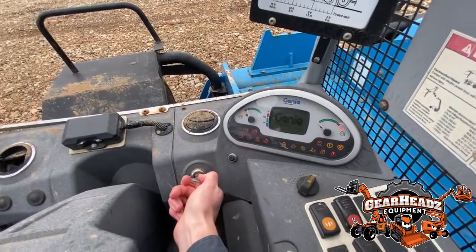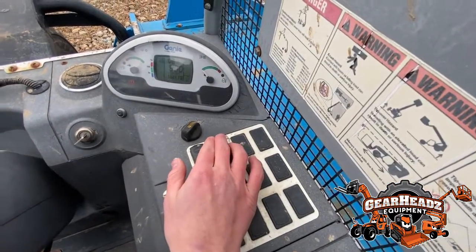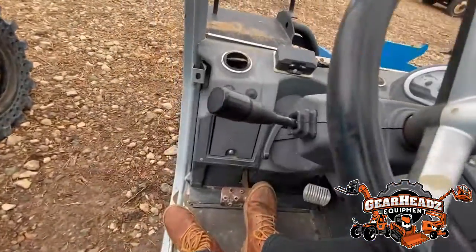Here we are going to show you how to control this machine from inside the cab. Take the parking brake off before you try to drive. The joystick on the left will put it into forward.